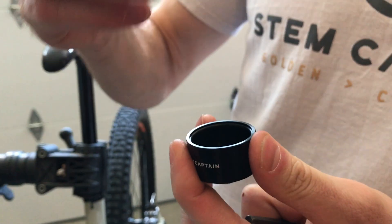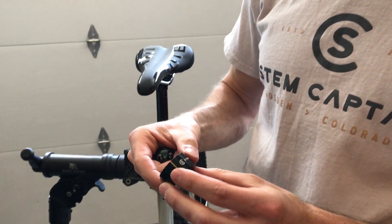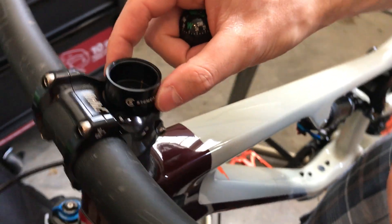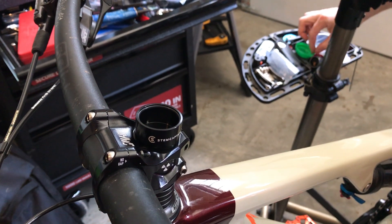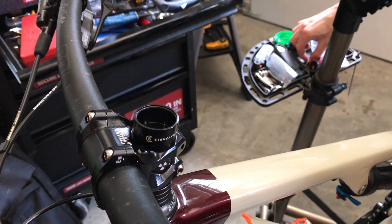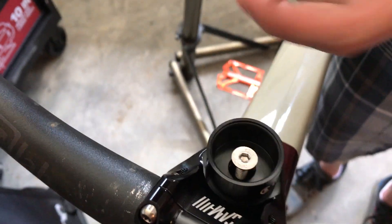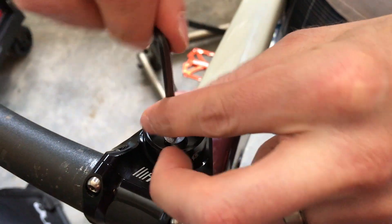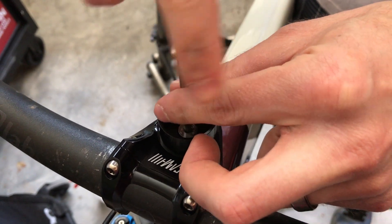Take the Compass out of the StemCaptain base and set your StemCaptain base on top of your stem. Take the non-magnetic bolt — again, very important to use the non-magnetic bolt that we ship with it — and turn this clockwise to tighten it.